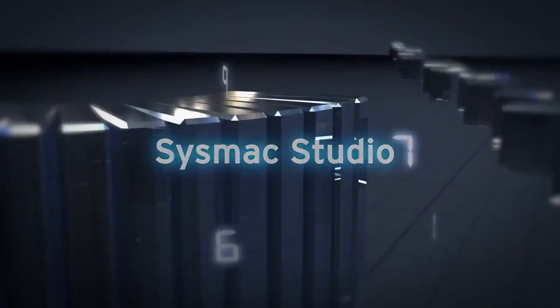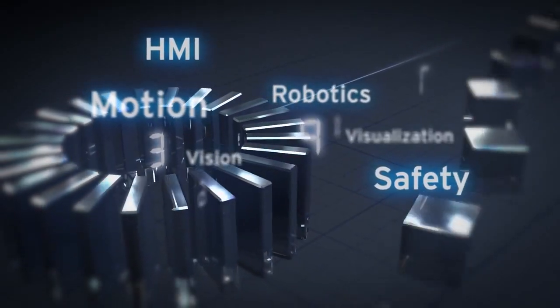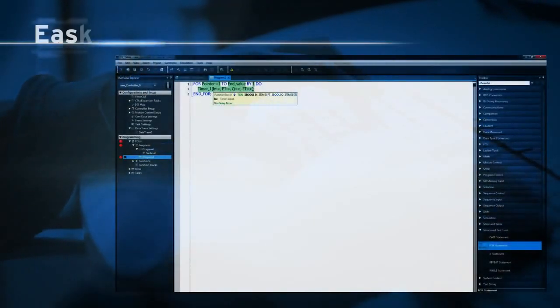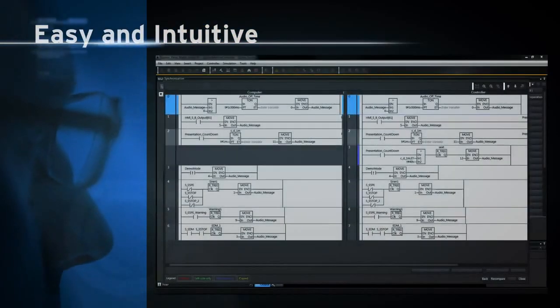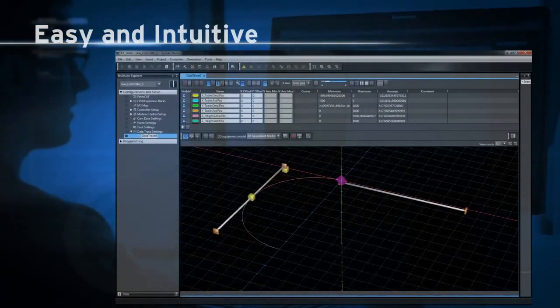With SISMAC Studio you will benefit from a single integrated development environment for the entire platform. This easy and intuitive software tool offers an intelligent editor, online project compare and merge, plus real-time 2D and 3D data traces.